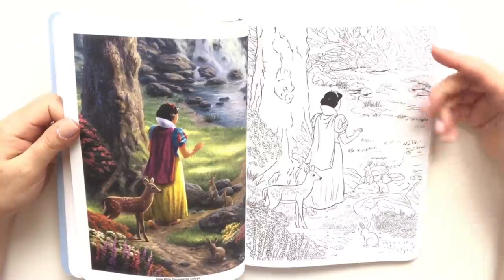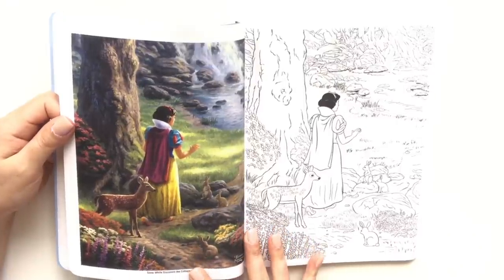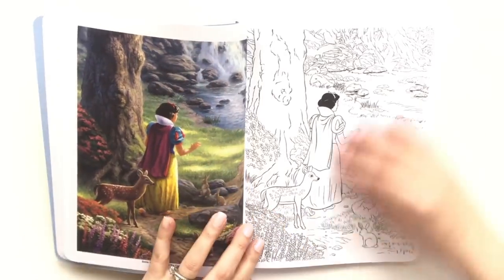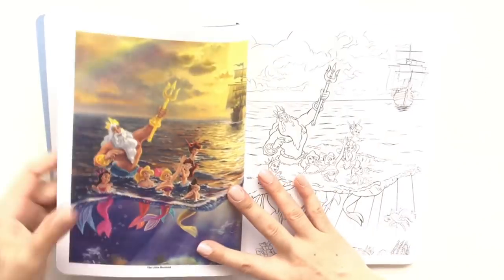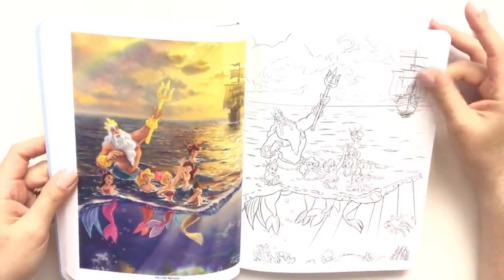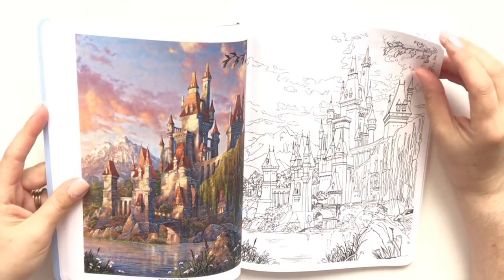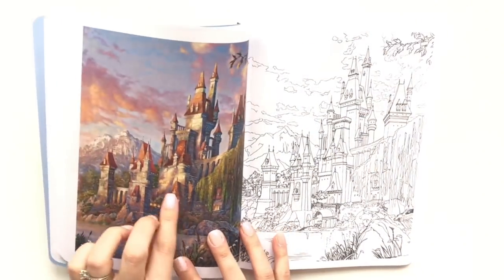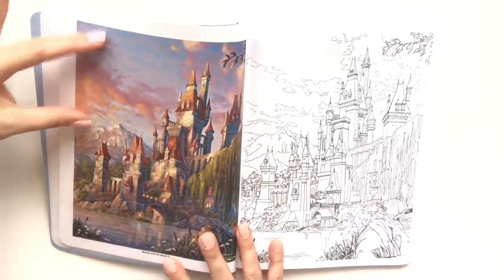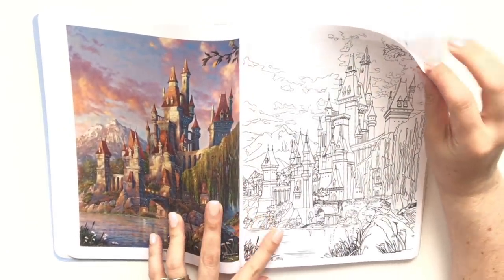The colors, the sun lighting up where Snow White is facing. The rocks and the water — I'm going to have to use some mineral spirits I think to blend out some of my colors. I've seen from The Little Mermaid, which — if you know about me, you know that's one of my favorite Disney movies. The detail on the rooftops of this castle — this is Beauty and the Beast's castle — look at the sky, oh my.